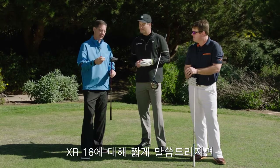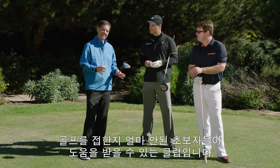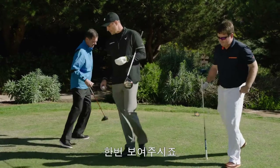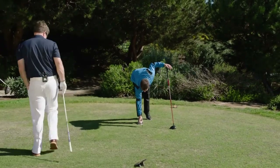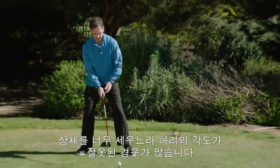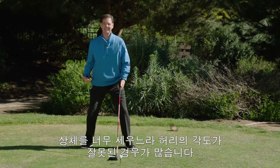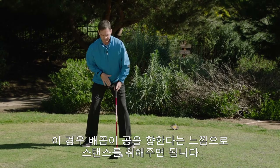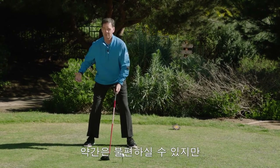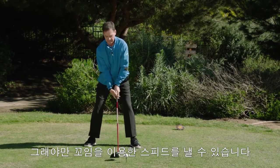What I want to talk about with the XR-16 is the students that I work with — it's definitely the starting position that I really need to improve them on to actually get the full benefits of this club. The first thing I see is their hips are tucked in. So really all I try to get them to do is feel like their belly button is pointing to the ball, to where it'll actually feel very uncomfortable for them. But what this allows is to get their hips out of the way so we can actually get some speed.